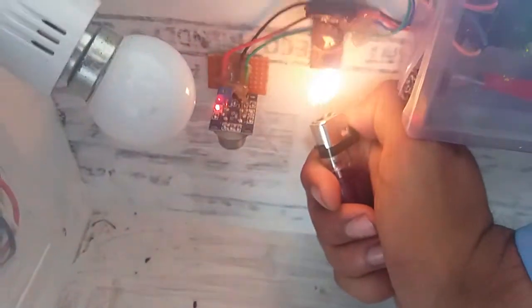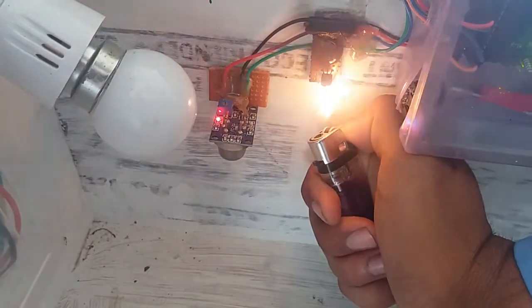I am giving the heat sensor to the house. We can see the power of the motor.